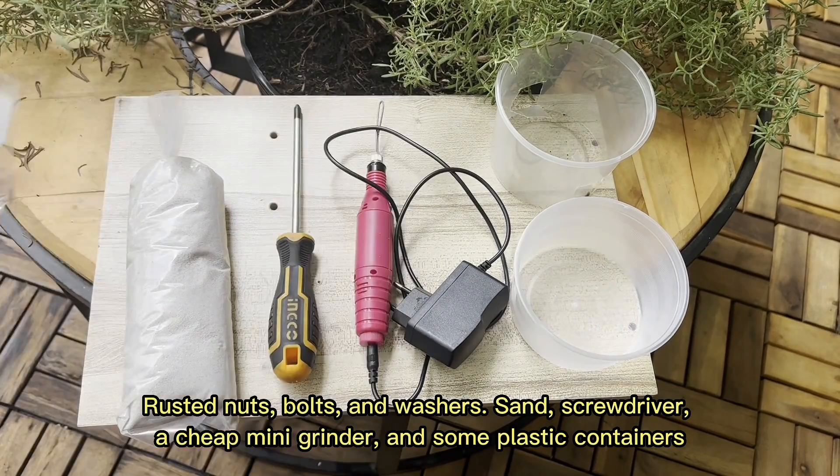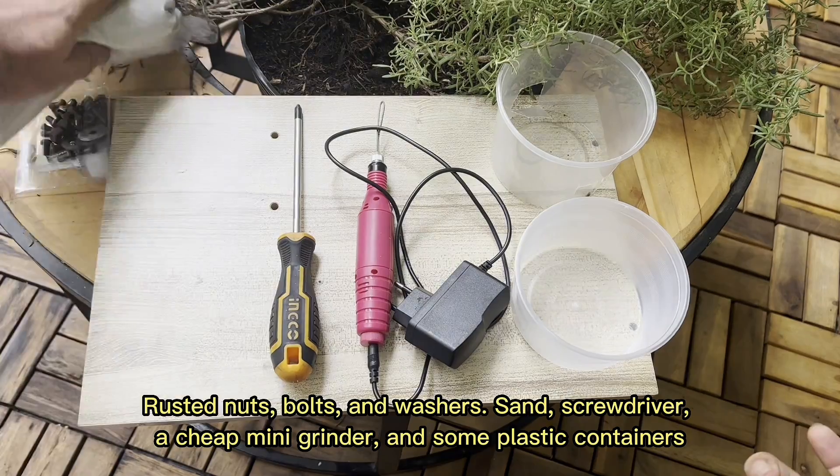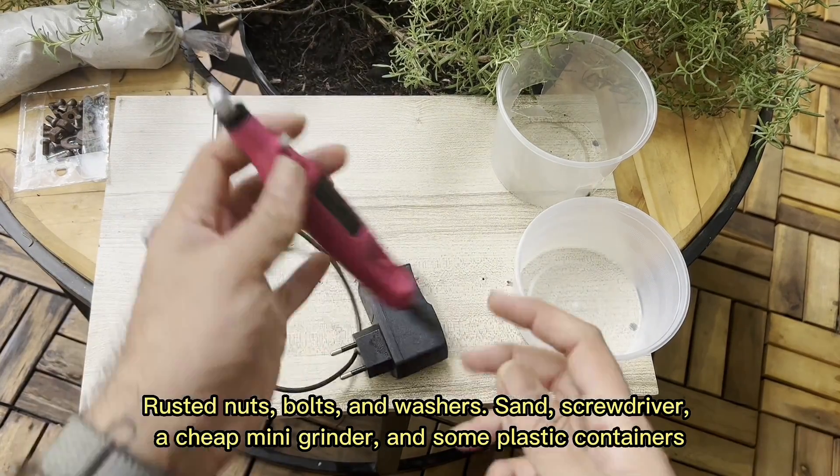Rusted nuts, bolts, and washers, sand, screwdriver, a cheap mini-grinder, and some plastic containers.